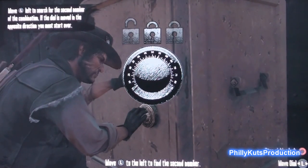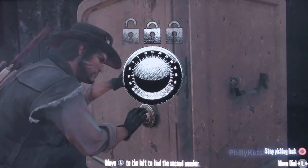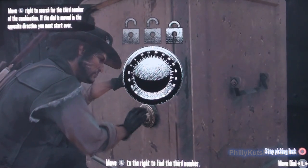The controller will vibrate and obviously you stop. Now I got to go to the left. It's kind of a little easy. Now I'm going to go back to the right. This isn't a challenge.